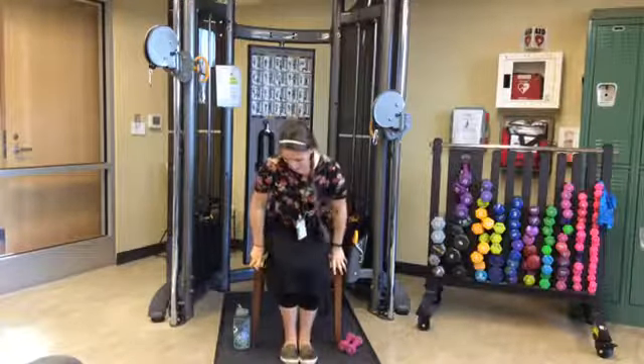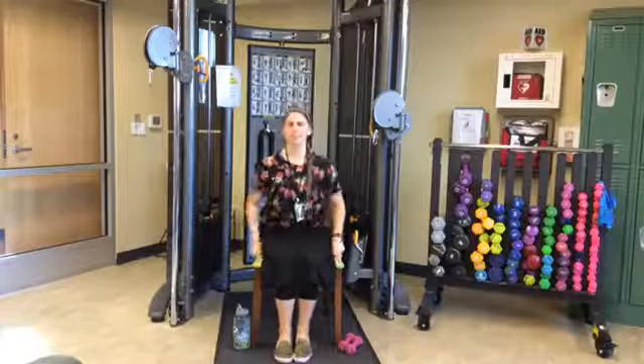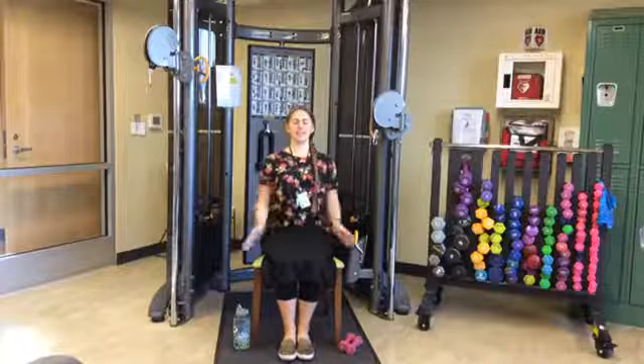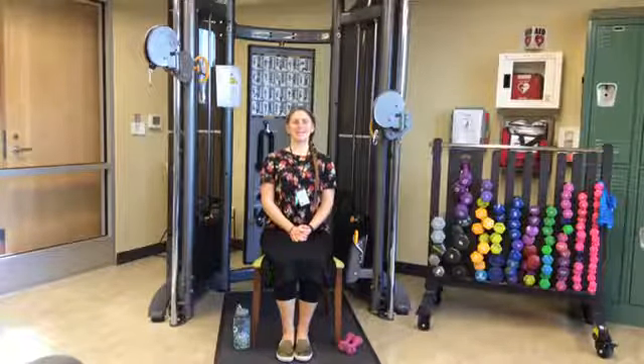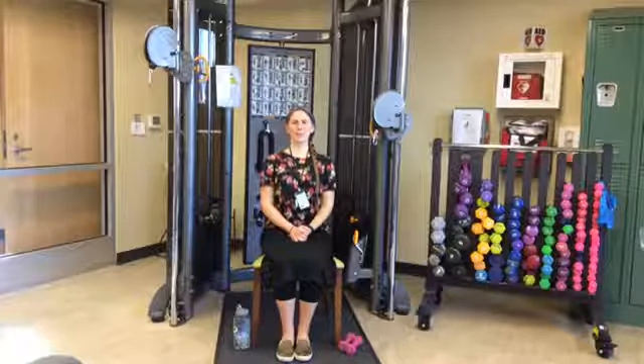Alright, let's go ahead and get started. We want to make sure that we have good posture the entire time and even breathing. We're going to breathe in through our nose and out through our mouth. Let's go ahead and get grounded, centered in our chair. Nice deep breaths here — in through the nose and out through the mouth. Deep breaths. In and out. One more in, and out.